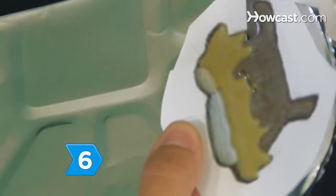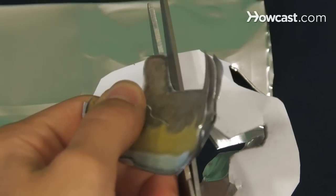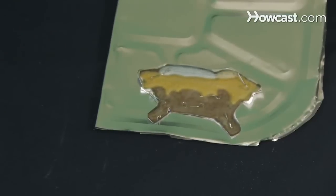Step 6. Using the scissors, carefully trim around the outline of your picture, being as accurate as possible. Then fold another section of the bottom of the pan in half and staple your template to it.